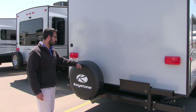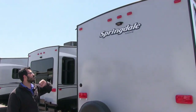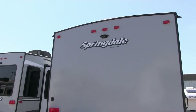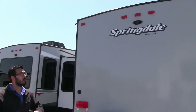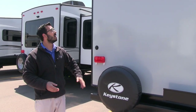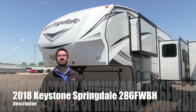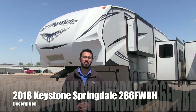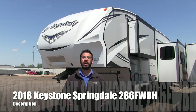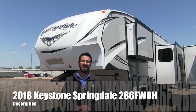There's a spare tire with a cover right back here — hopefully you'll never need it, but it'll be in good shape when you do. Up top in the center is a backup camera prep, which is great for a fifth wheel this size — especially if it's your first one. It's much cheaper to have it installed since it's already prepped. That wraps it up! This is the 2018 Springdale 286 fifth wheel bunkhouse. If you're interested, give us a call here at American RV or visit AmericanRV.com. Thanks for watching — I'm Ian Baker, and I can't wait to see you on the road to freedom.